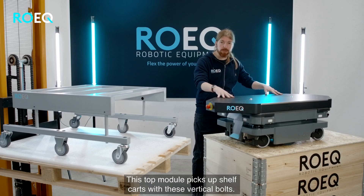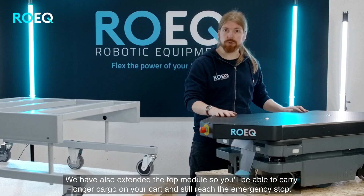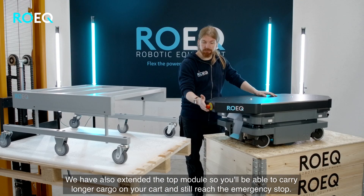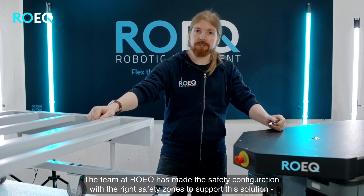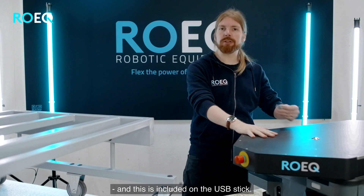This top module picks up shelf cards with these vertical bolts. We have also extended the top module so you will be able to carry longer cargo on your card and still reach the emergency stop. The team at ROIC has made the safety configuration with the right safety zones to support this solution, and this is included on the USB stick.